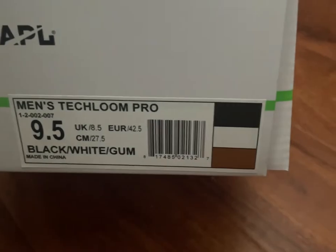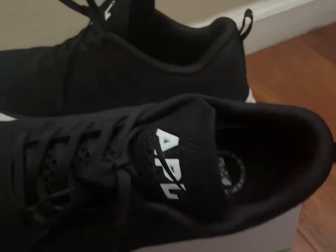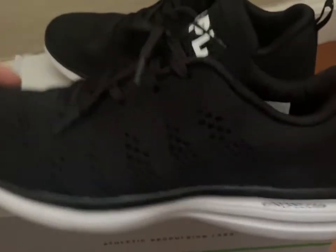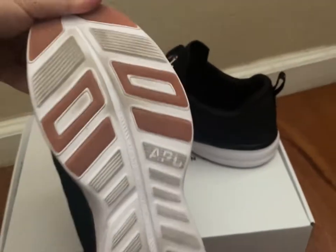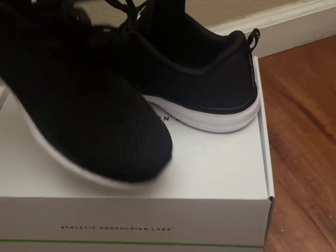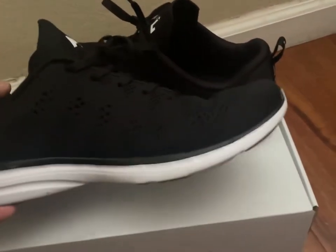These are the APL Techloom Pro shoes. These are optimal for running — they're comfortable, they're light, they're durable. It's really a difference maker. The main thing I like about this is just the flexibility of it, the lightness of it. Also the tongue of the shoe is really comfortable.